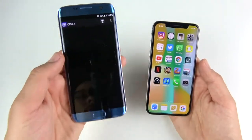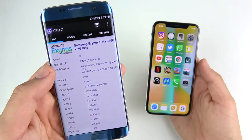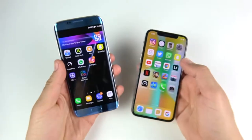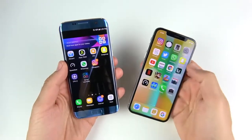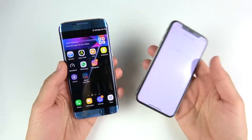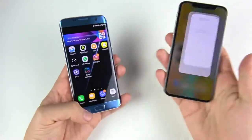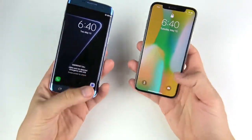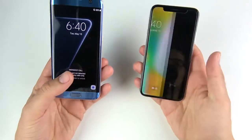I want to quickly confirm the chip: Exynos 8890, 2.6 GHz — what a beast the S7 Edge was, and still kind of is. Over on the iPhone 10 we are running the latest iOS 11.3.1. Now let's head over to the lock screens and see which one is faster when it comes to accessing the camera.